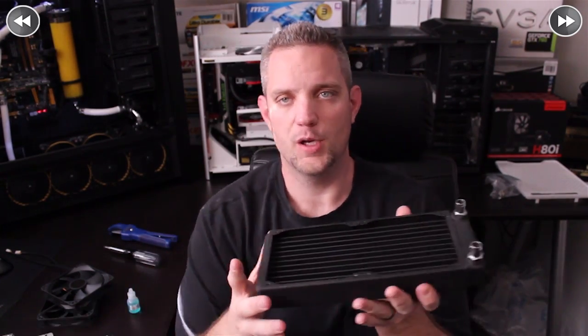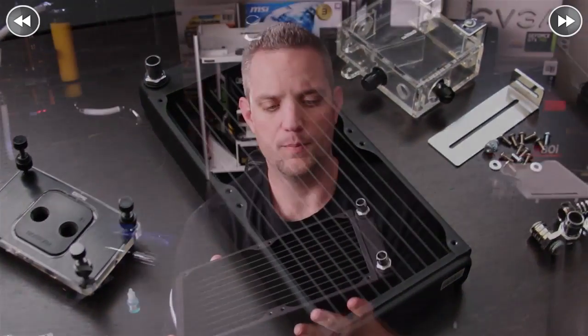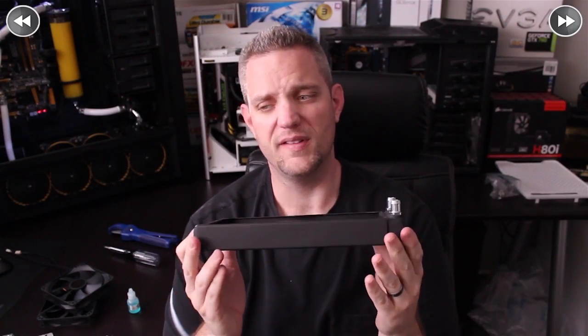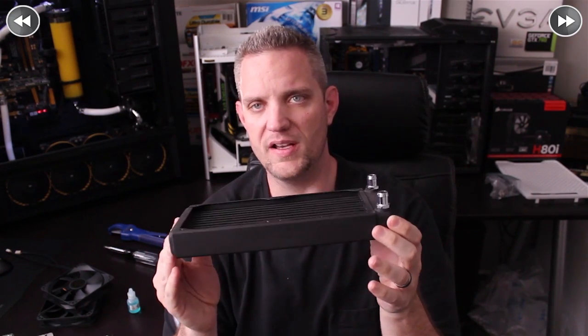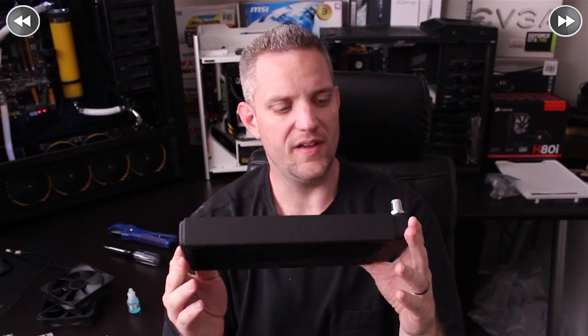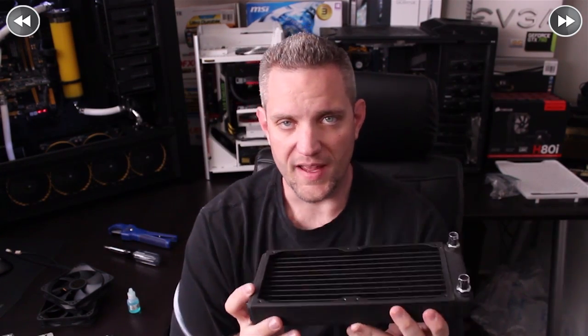You're going to need a radiator because the radiator is what makes everything cool. We are using the XSPC EX240 — it's a thin 30mm radiator. It's got plenty of airflow; you can see right through it. So you can use low-speed fans with this radiator.